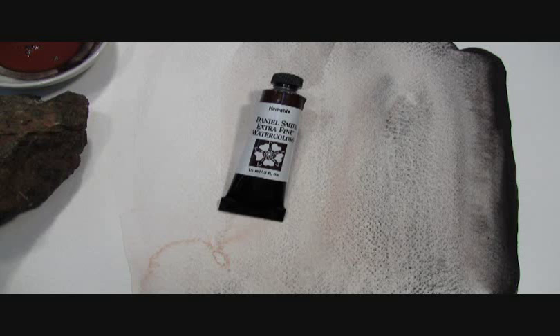You might see a bit of it in these washes, though the granulation does not usually show up well in video. Our Hematite has an excellent lightfast rating, is semi-transparent, low staining, and granulating watercolor.